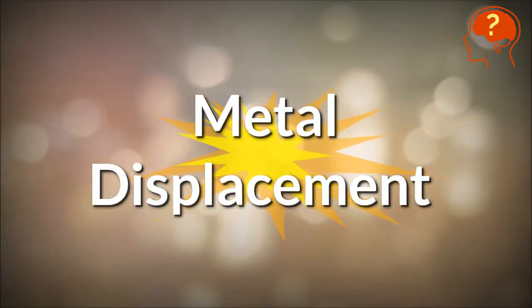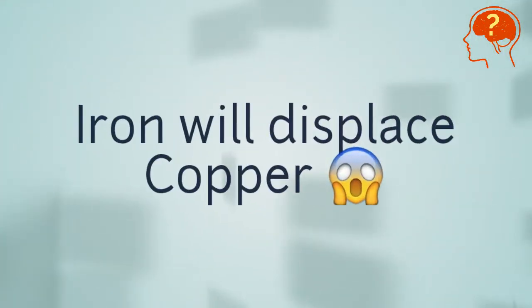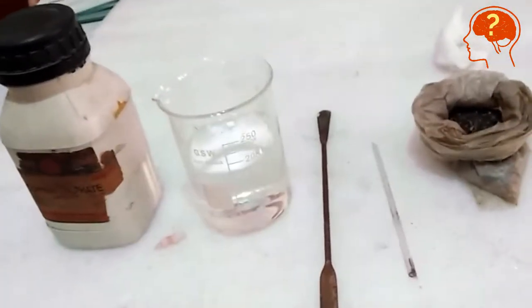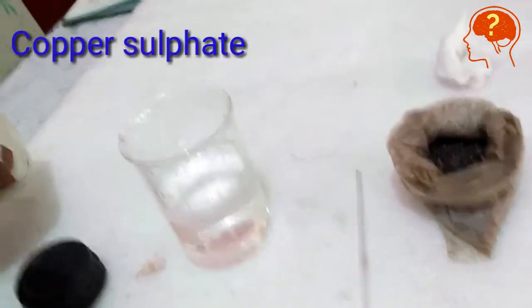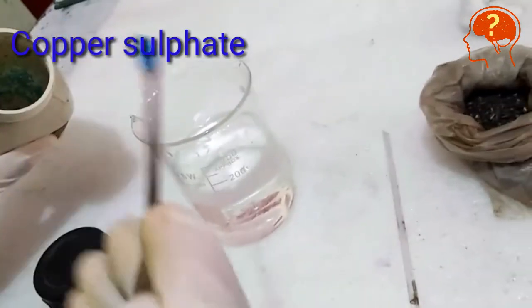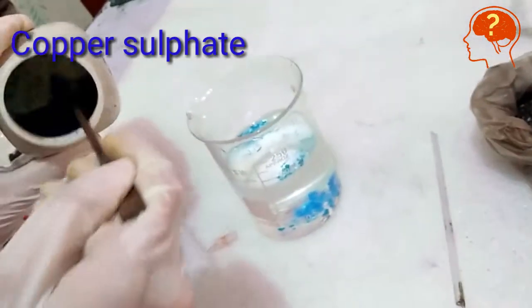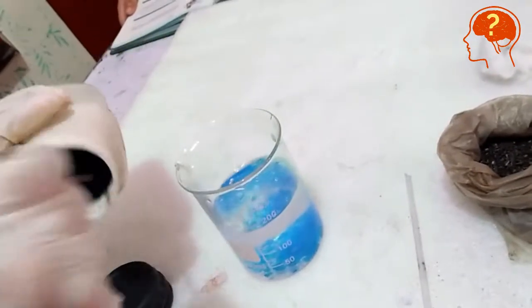Let's perform an interesting experiment on metal displacement reaction. In this reaction, iron will displace copper because it is more reactive. Add a few grams of copper sulfate in water and stir the solution. Copper sulfate is bright blue and beautiful, but be careful because it's a kind of poison.